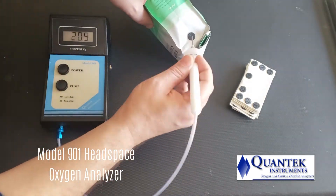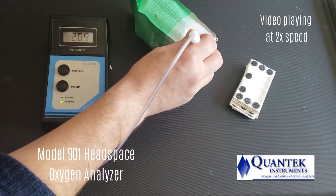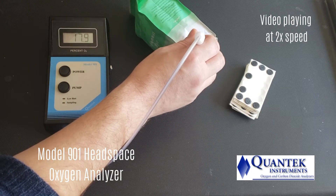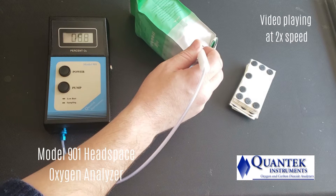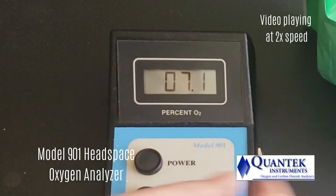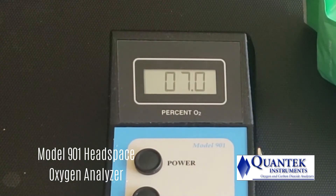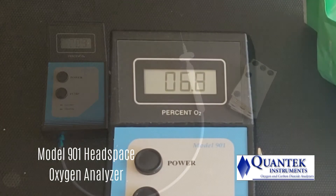Next, we will test a package of whole coffee beans. The operator places the foam pad on the side of the package. The result is 6.8%. If this were ground coffee, we would expect the reading to be lower.